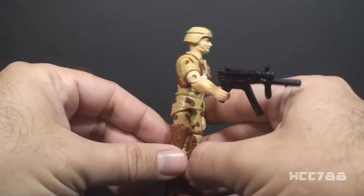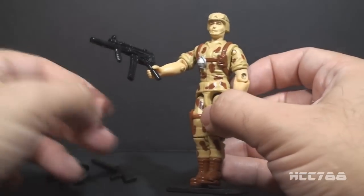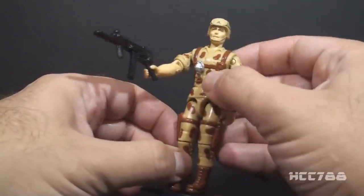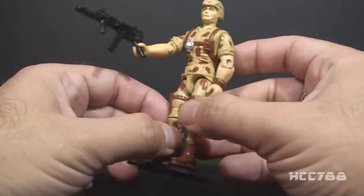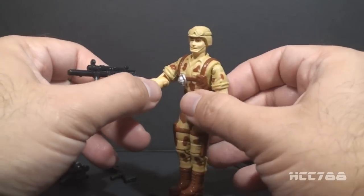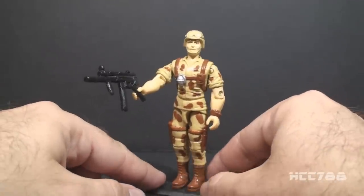What I do like is the realistic desert uniform and camouflage. This is something that I think was lacking in the 90s, and it's nice to have a really fully realistic military figure that appeared later in the line. This is a pretty good version of Duke — I can see Duke wearing this uniform on a desert mission.